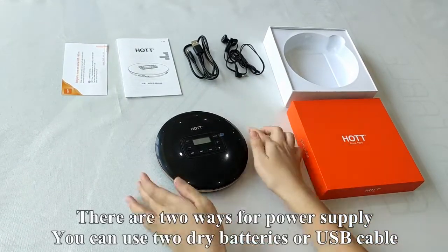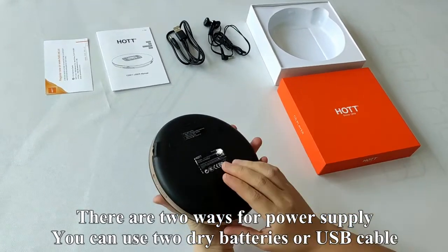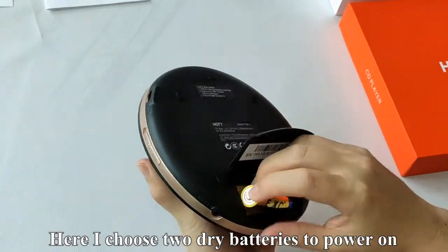There are two ways for power supply. You can use two dry batteries or a USB cable. Here I choose two dry batteries to power on.